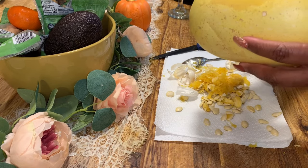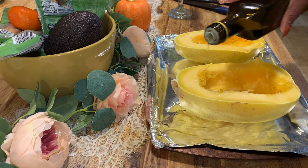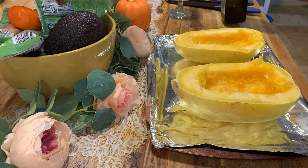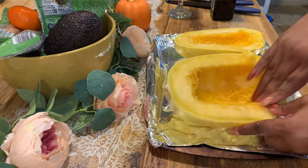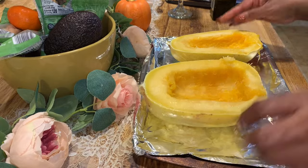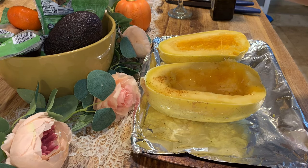Now you are going to clean out basically the seeds and a little bit of the guts. Clean it out so it looks like this, and then we are going to put some avocado oil on top with some Old Bay seasoning, a little bit of parsley and garlic powder. We're going to put this on a cookie sheet face down and bake it in the oven at 450 degrees for about 40 minutes.